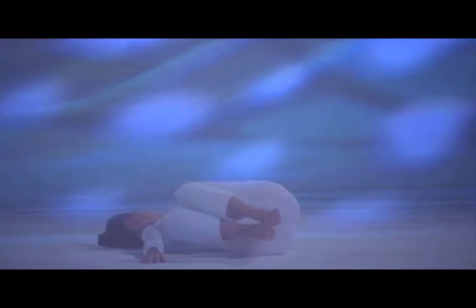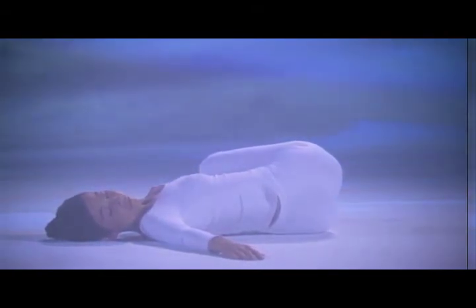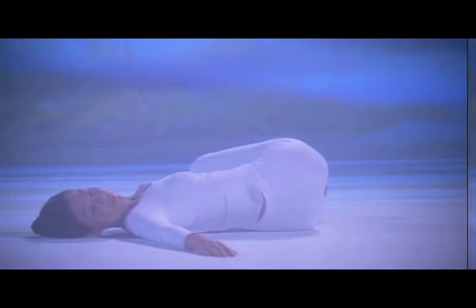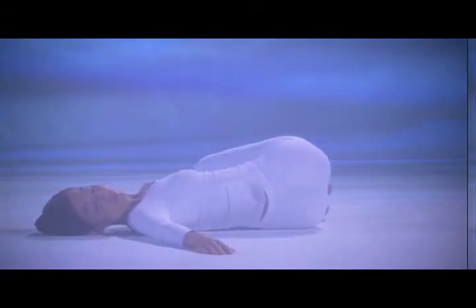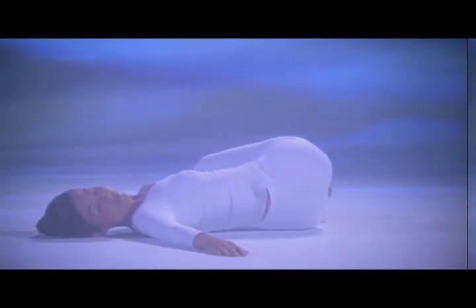Deep inhale in position. Relax the belly. Exhale, belly in gently, twisting your shoulders left. Inhale, raise your legs, head to center. Exhale, knees left, look right, and stay two breaths. Inhale deeply in position. Exhale, belly in slowly, enjoy the twist. Inhale deeply. Exhale slowly. Inhale, raise your legs, head to center.